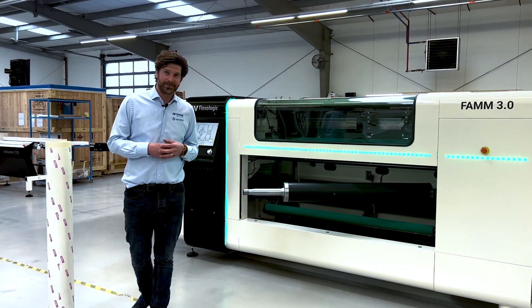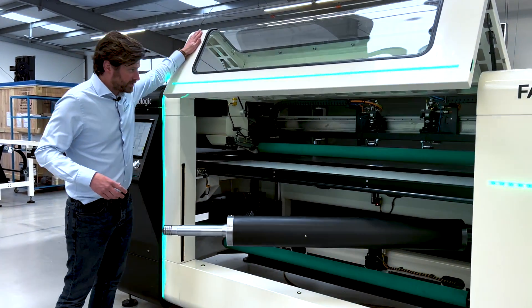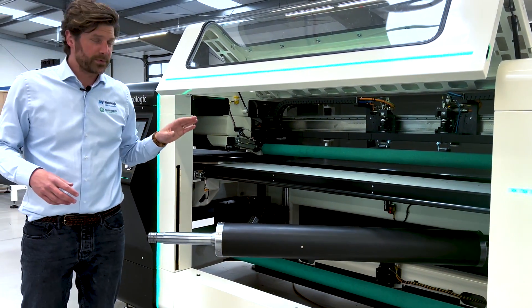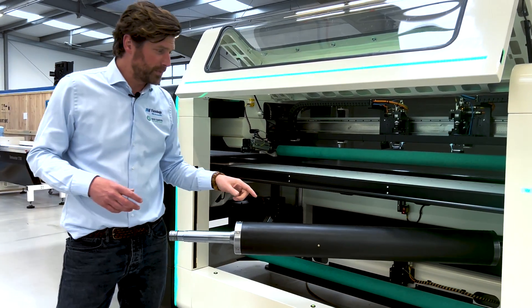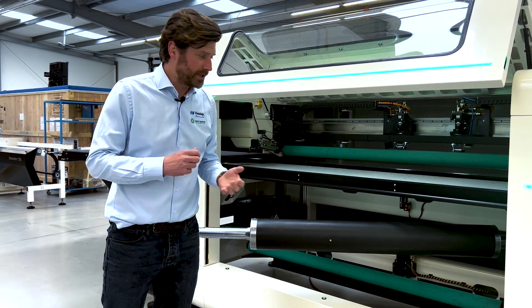So what's new and what's changed? We have a pressure roller in the machine at the top which is standard, but also a second one at the bottom, which will allow the machine to handle two plates at the same time, as you will see in the demonstration.